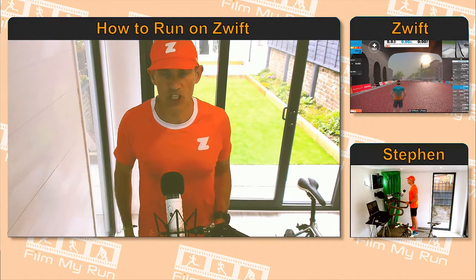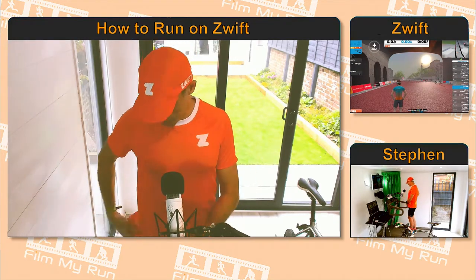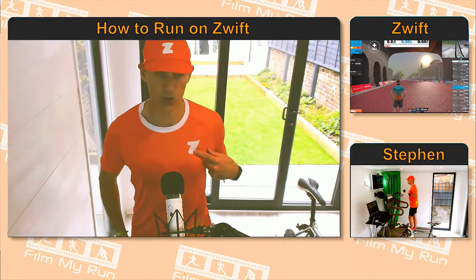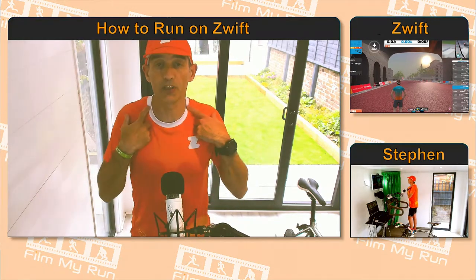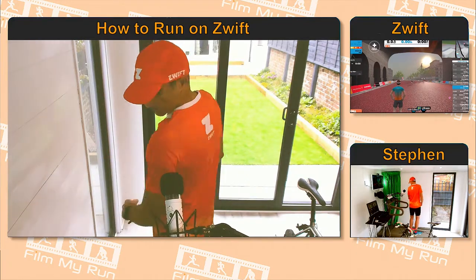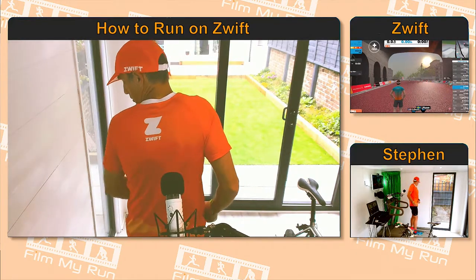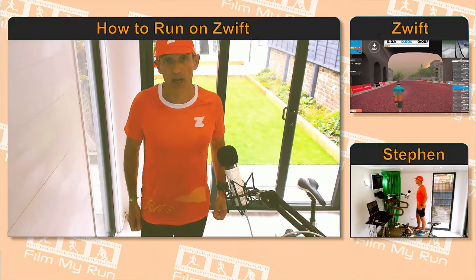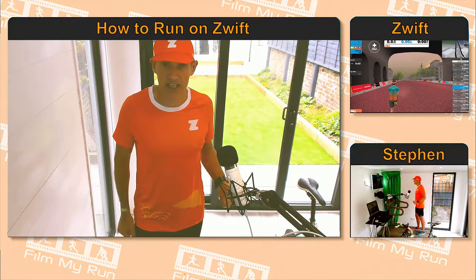Here's the orange t-shirt — exactly the same design. You've got the volcano on the front, the mountain on the back, the Zwift logo, white trim around the neck, and the word Zwift on the back. It's the same stretchy breathable fabric as the orange singlet.